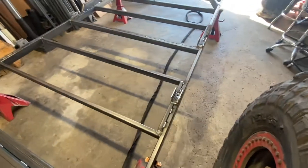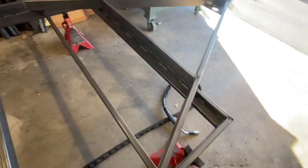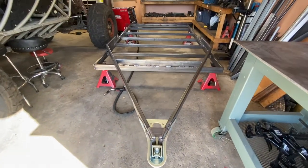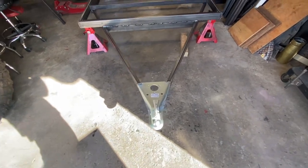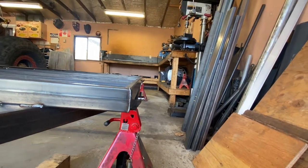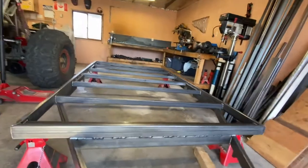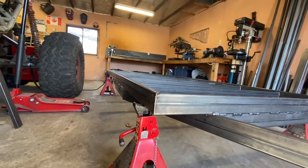Morning of day three on the utility trailer build. Yesterday I pretty much finished everything up and today I have to weld it and then flip it over. It took me about an hour to weld everything up. I finished welding it and then flipped it over with the help of my wife and son - it wasn't that terribly heavy. The only minor issue is I did notice a little bit of bowing in this beam right here because I welded underneath first, but it's not a huge problem - just a very slight bow.